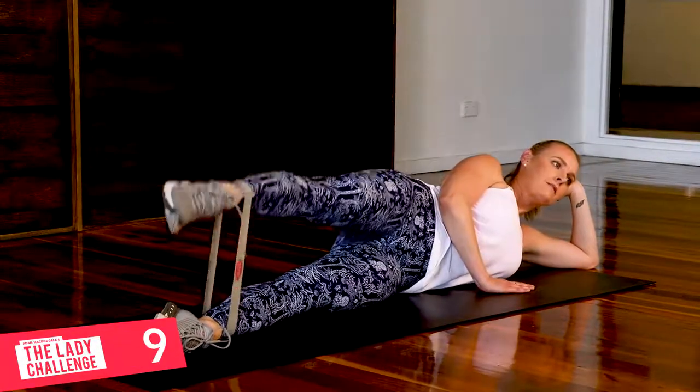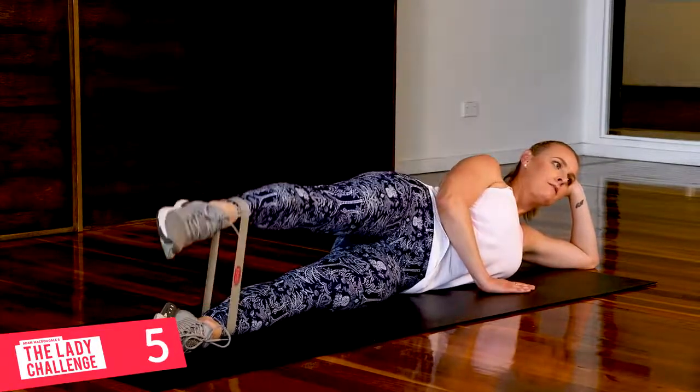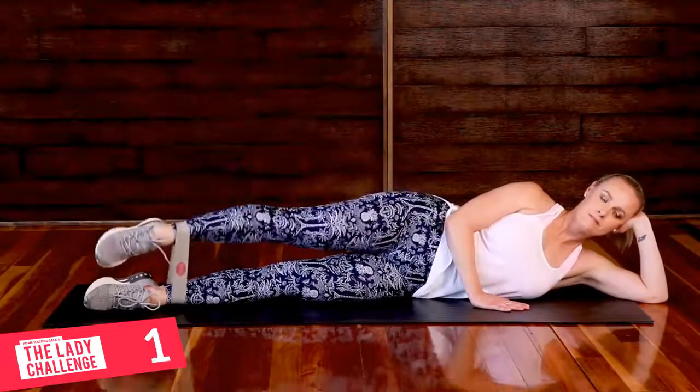You should be feeling it burn now with 10 seconds to go. How high can you go? Nice work. Turn those toes in. Almost done. Two, one.